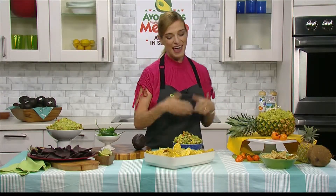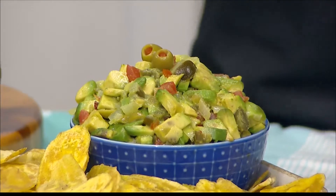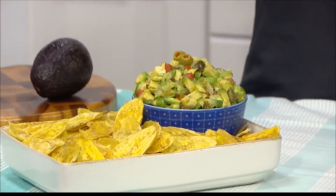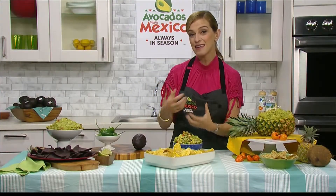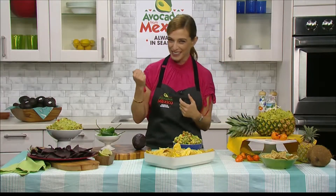You can eat that with chips. And then I have another guacamole that I call a Veracruz guacamole that has olives, capers, and pickled jalapeños — you can eat that with plantain chips. So not only can you mix and match the ingredients that you add in the guacamole, but you can also swap the things that you dip the guacamole into.